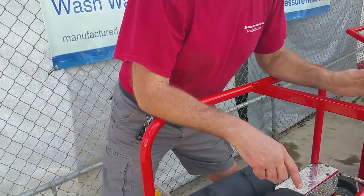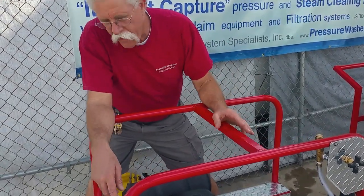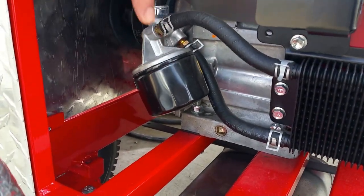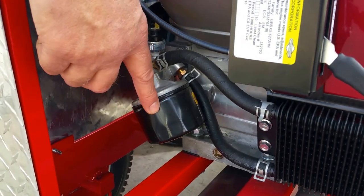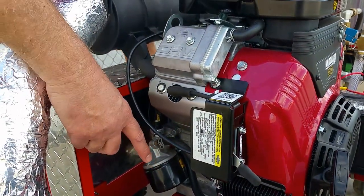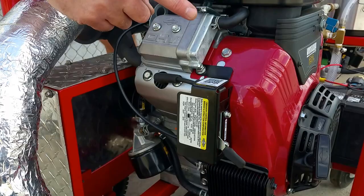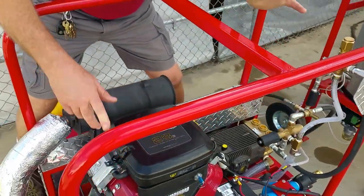Let's go to the maintenance procedures. On the Vanguard V-twin engine, you've got an oil filter down on the side here. When you change the oil of this engine, you should change the oil filter. It's not a huge filter, so it should be changed every time you change the motor oil. Motor oil should be changed every 150 to 200 hours depending on how dirty it is. Hour meters are available for these if you want to be that meticulous — we make them optional.